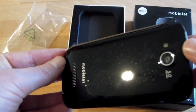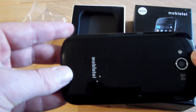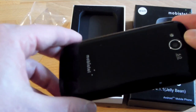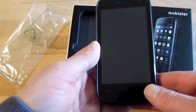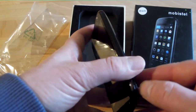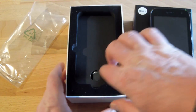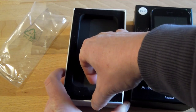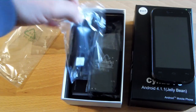It looks nice and it's maybe subtle enough that it doesn't look too cheap or annoying over time. Let's open the phone and insert the battery — but before we start with that, let's have a look at the rest of the package. After all, this is still an unboxing, right?